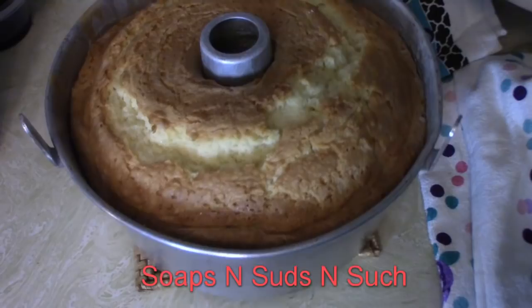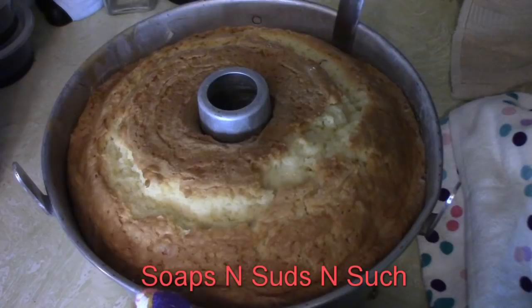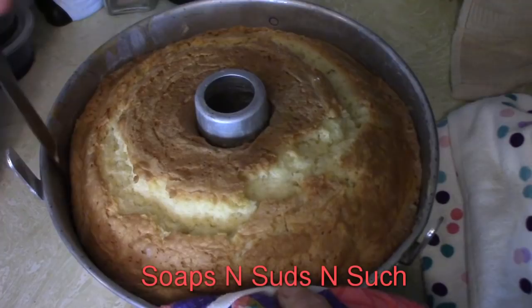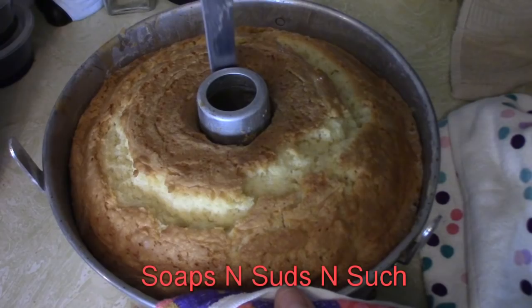I've got it on a pan. I'm taking a very thin knife and going around the edge — just to make sure it is loose. We rub around the edge to loosen it, and then to be on the safe side, take a very thin knife and go right around the edge like so. I don't want to do it much in the center, but I think it is loose.